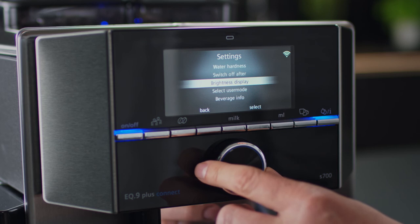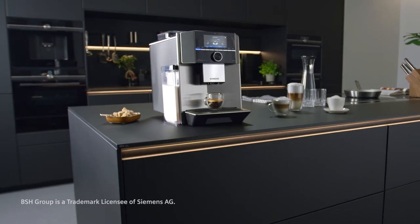No other Siemens coffee appliance offers a wider range of coffee varieties.